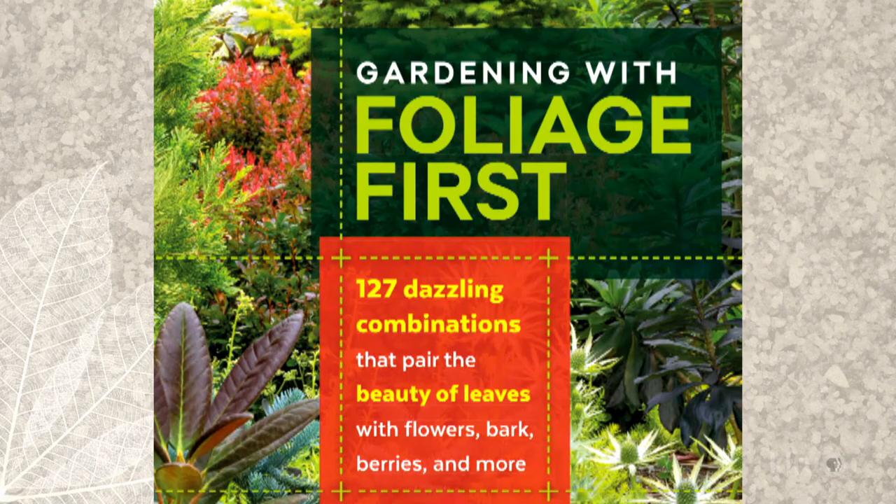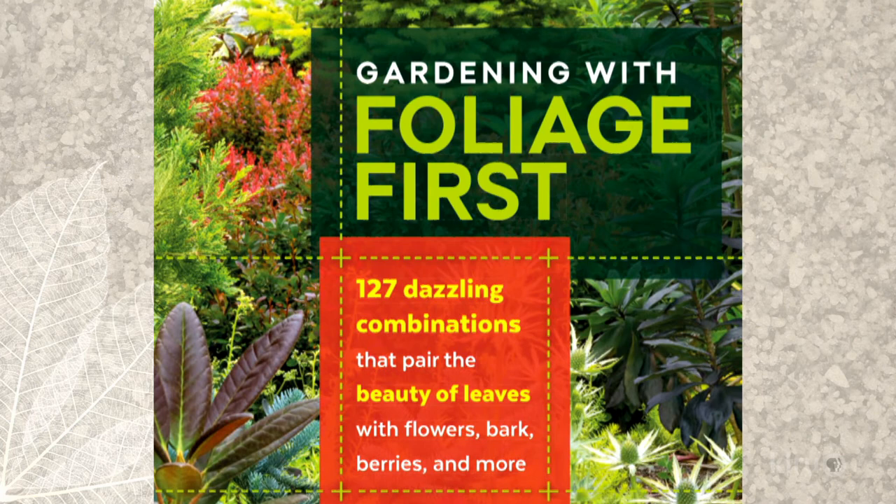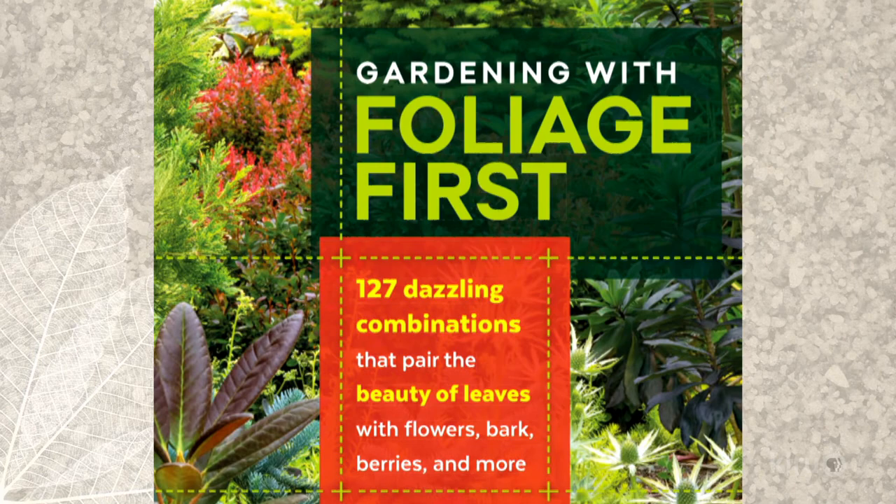Karen Chapman, thank you so much for being here. The book is titled Gardening with Foliage First. I hope people will remember that because there are so many just delicious foliage plants out there. Thanks for being on Central Texas Gardener.